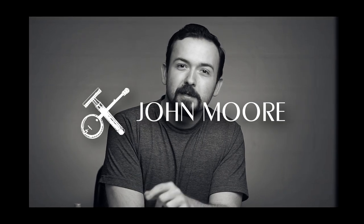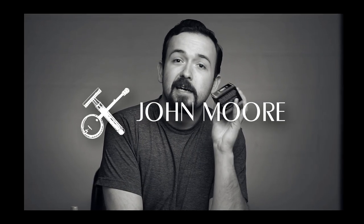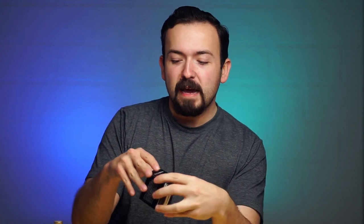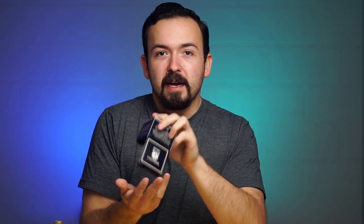What's up everyone? Welcome back to the show. In today's video we're going to be taking a look at this Henry Cavendish Shave Soap. I have not used this before. It is still in the wrapping. I got it a while back and it's been sitting in my little shave box and I haven't opened it yet. So we're going to go ahead and take a look at it today and see how it does.